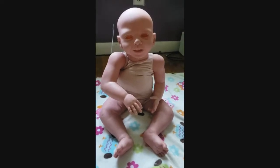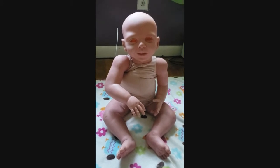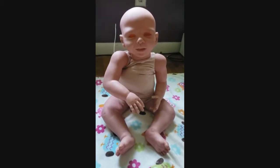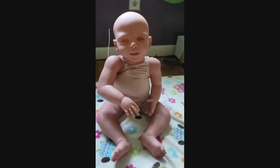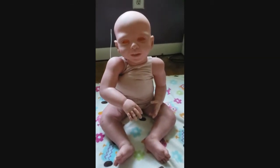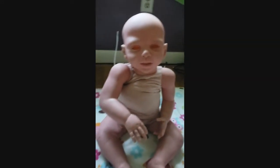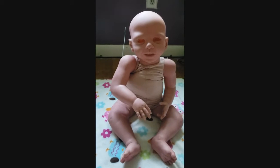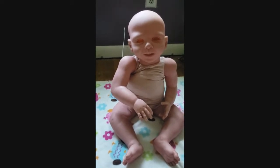Hi guys, so this is the kit that I spent three years trying to find. This is Belinda by Danielle Ziers. Her arm looks a little wonky — it's the cable tie, I did it too tight. I spent three years trying to find this kit.